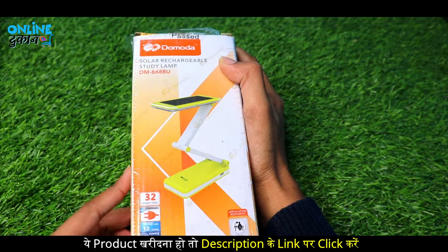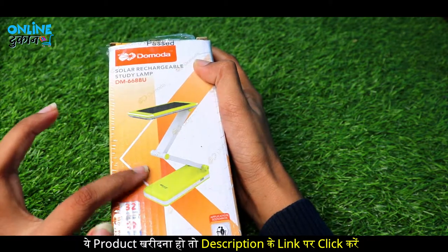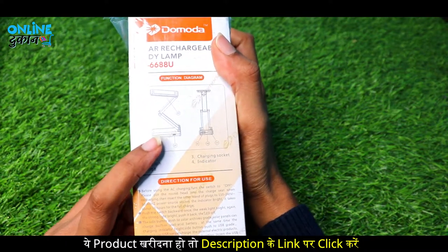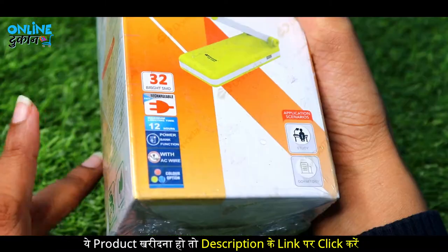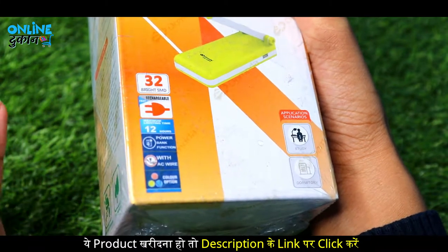So you can see this is our solar rechargeable study lamp box. Let's see what functions it has. Friends, there are 32 SMD lights — 32 lights — which gives a lot of light.